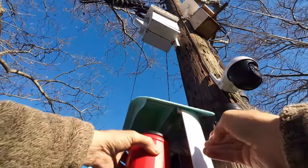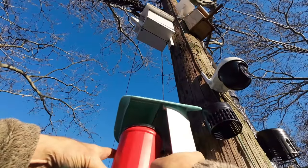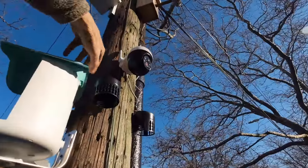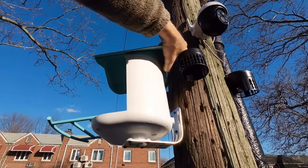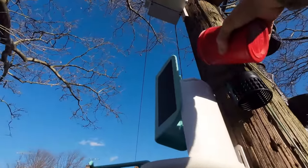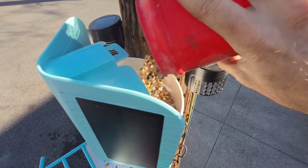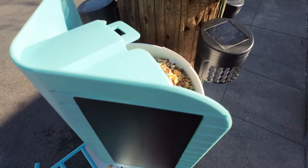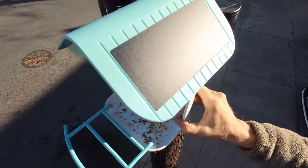Grab your favorite seeds. If you can't reach the back, remember the unit turns to the side so you're able to open it up. Pour your seeds in and fill it up, then close it down and adjust.